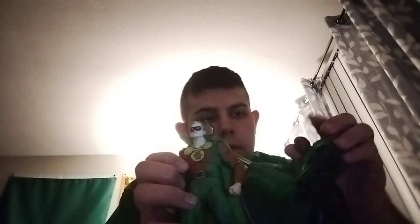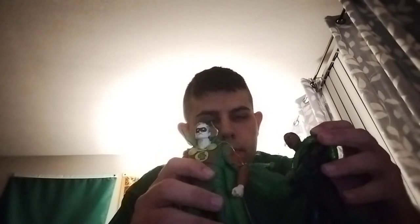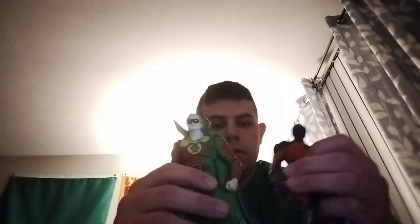Let's get into the comparison with his fellow team members and fellow Green Lanterns. First, here we have him next to a fellow Green Lantern — John Stewart. And then we move on to the JSA members.